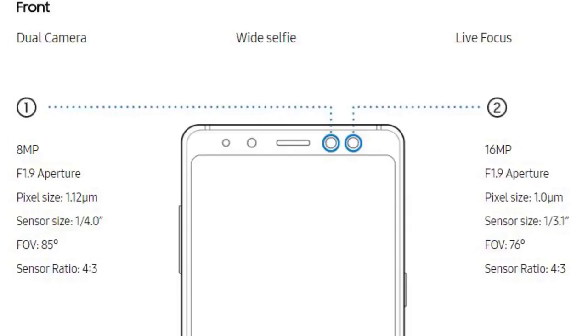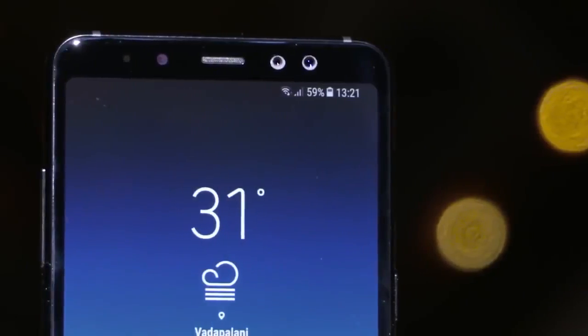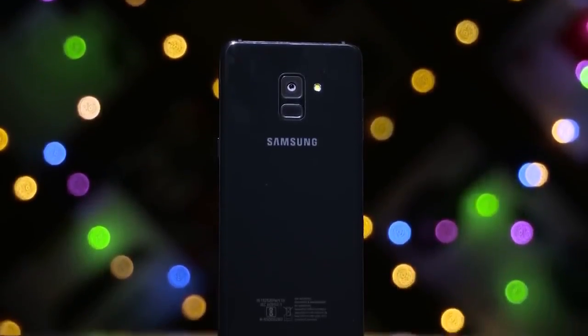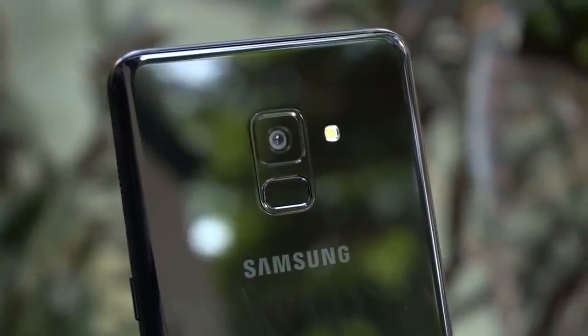The A8 Plus has a dual front camera — one is 8 megapixel and the second is 16 megapixel with f/1.9 aperture. The rear camera is 16 megapixel PDAF with f/1.7 aperture. The camera supports Full HD recording at 30fps.